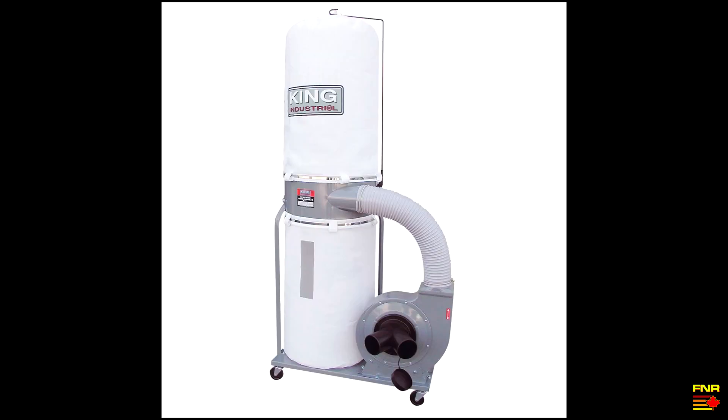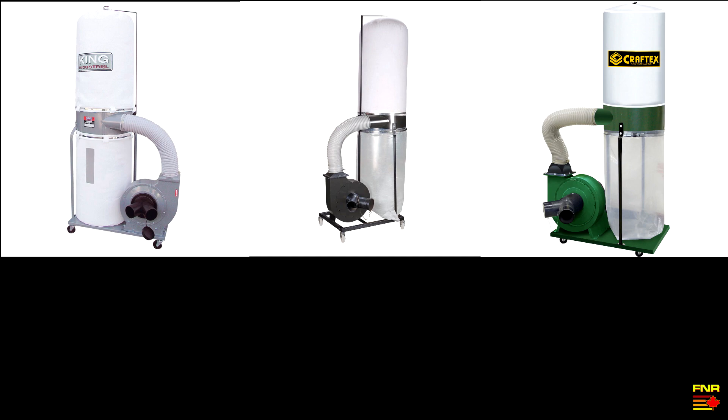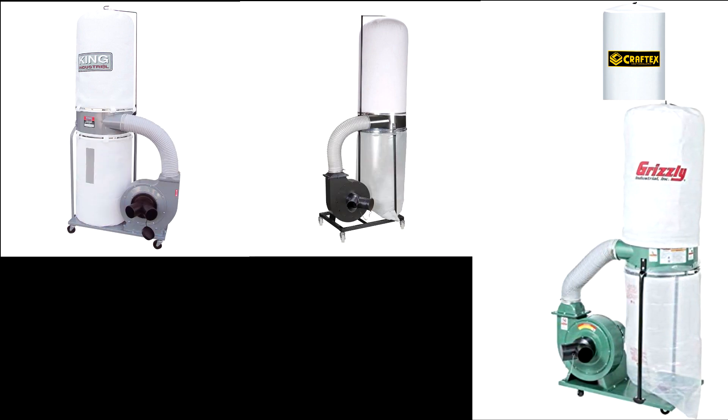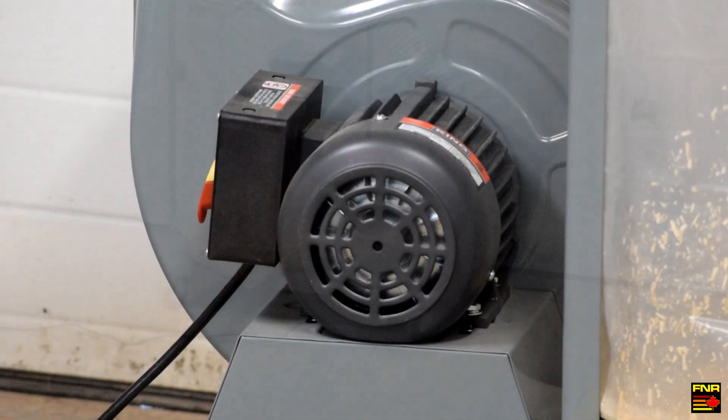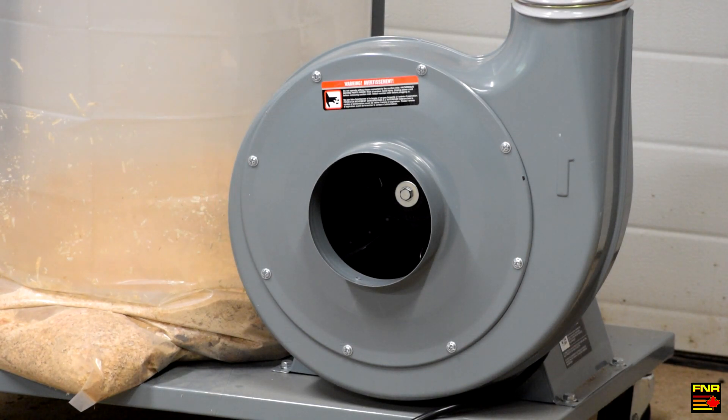When you go to market and look for a dust extractor, you very quickly find that most of the ones available in North America are all variations on the same Chinese model. Everybody goes to the same Chinese factory and buys more or less the same equipment, specified to whatever their buyer wants. King Canada, Harbor Freight, Busy Bee, Craft X, Grizzly — they're all buying from the same place, and it's the differences in configuration that I find really interesting.